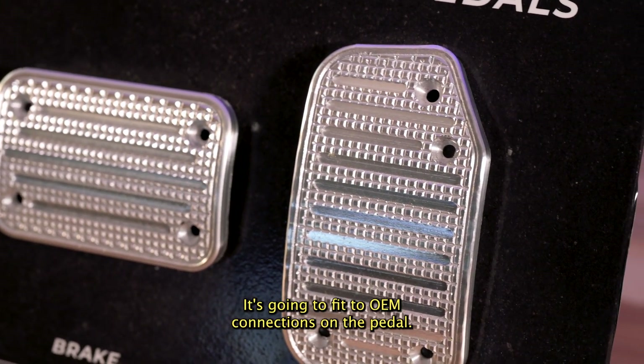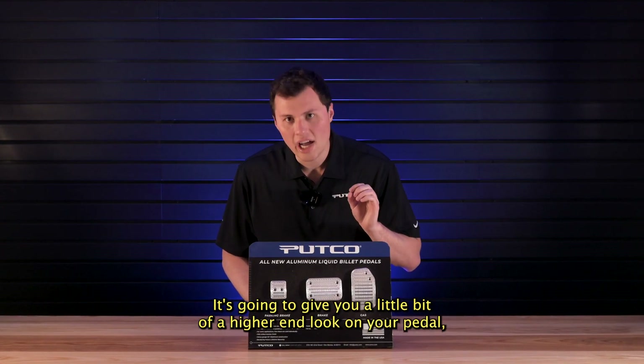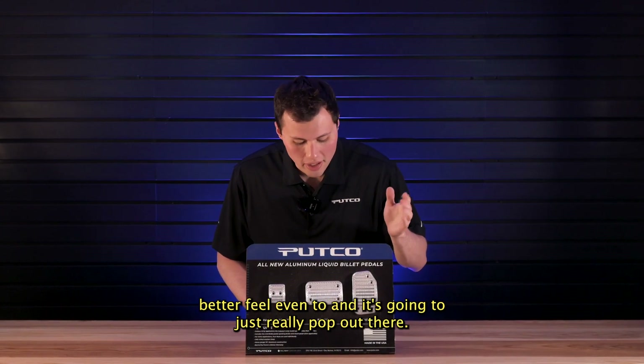It's going to fit to OEM connections on the pedal. It's going to be a direct replacement for the OEM pedal. It's going to give you a little bit of a higher end look on your pedal, a better feel even too. And it's going to just really pop out there.